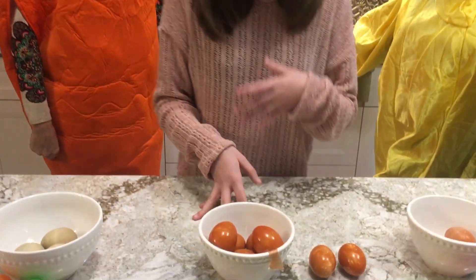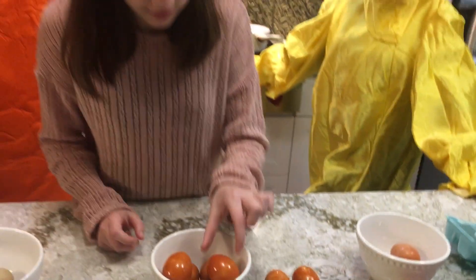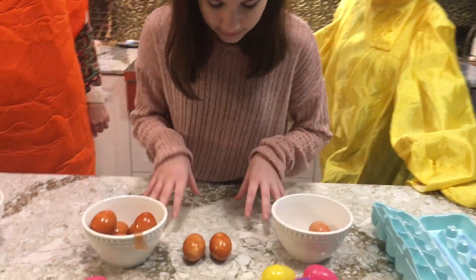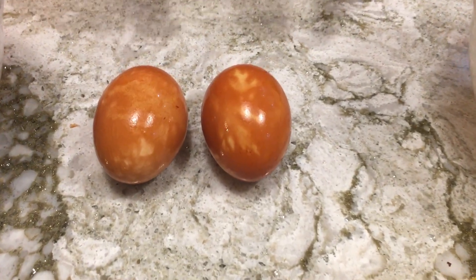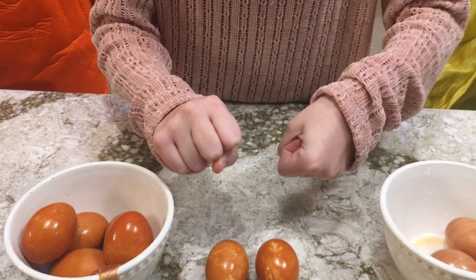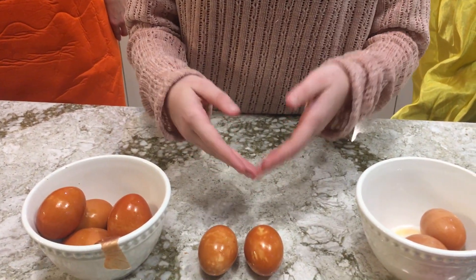What turned out best was the onion skins. They really turned out in a very vibrant and nice color. Now, the ones where we imprinted the leaves on them, it did not turn out as we expected because we did not tighten the sock enough. So the water swept under the leaf, making it not a very good imprint.